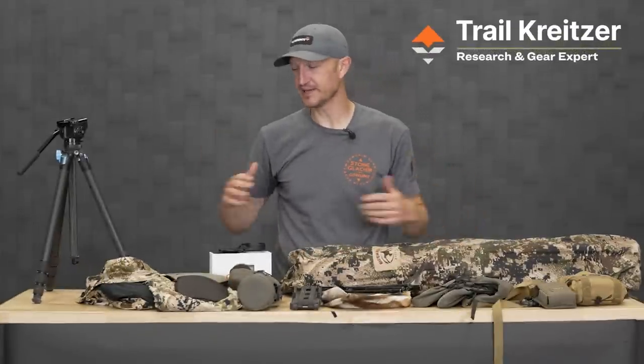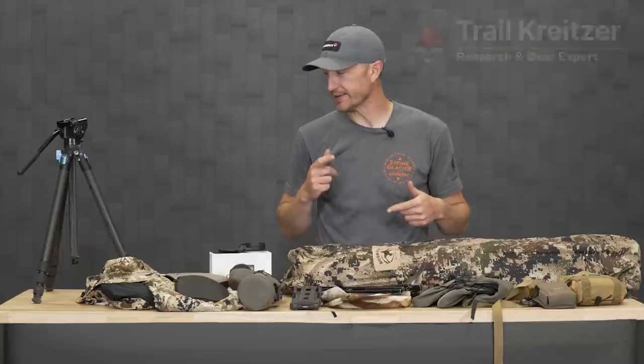Hey, truck rights over at Go Hunt. I'm going to go through my top 10 items that I think you need for an early season archery antelope hunt.